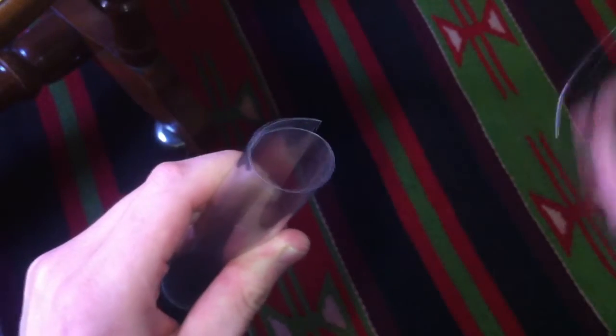Roll it like this and see which is the right shape and size for your glasses. After that, fold the piece in this way — it needs to be in a square shape.